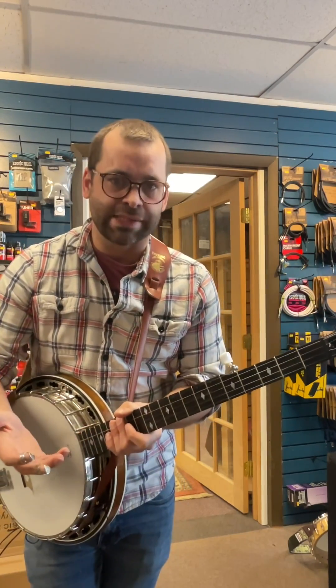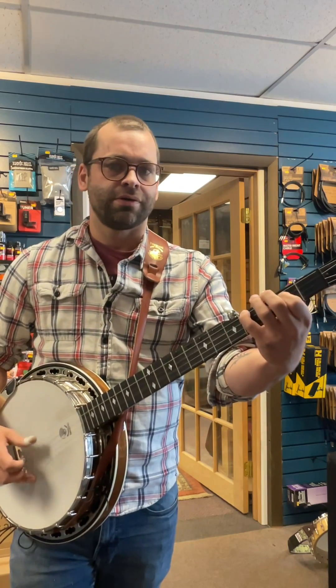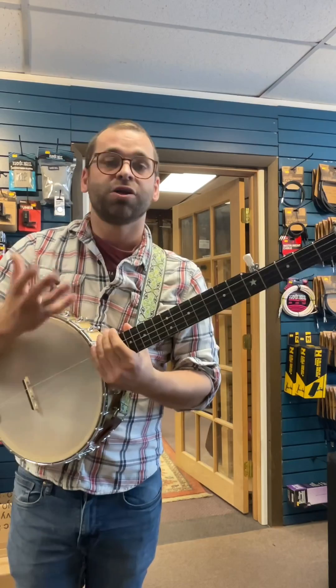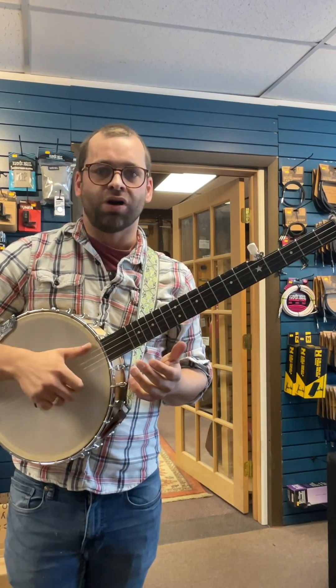If you're playing in a more bluegrass style, you'll do rolls over the chords, which basically just means you'll finger pick the chords. If you're playing in a clawhammer style or a more old time style, you will strum, but it's a three-part strum — a note, strum, drum.